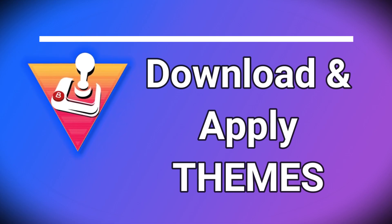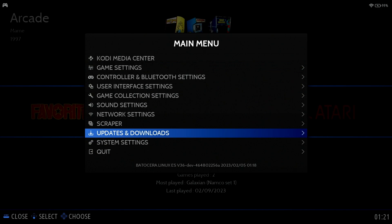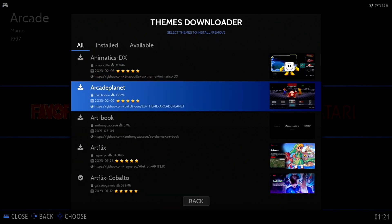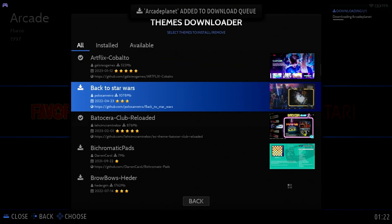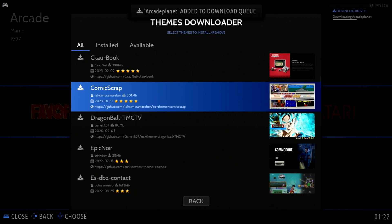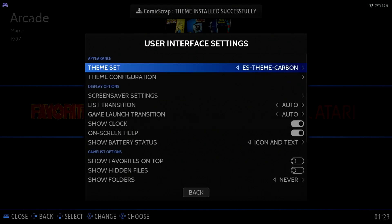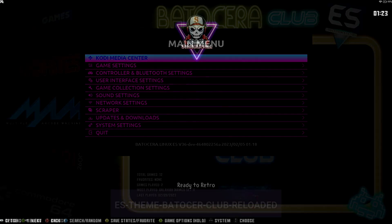Downloading new themes is a great way to improve the look and feel of Batocera. By default, a single theme is pre-installed, but let's add a few more. You'll need to have set up your Wi-Fi connection, as we discussed earlier. Press Start, move down to Updates and Downloads, and select Themes. From the list, browse the available themes, press A on one of interest, and select Install. Any themes installed will download in the background, so you can continue installing more themes simultaneously. To apply a new theme, press Start, move down to User Interface Settings, press A on Theme Set, and select one of the newly installed themes. When you back out, the new theme will be applied.